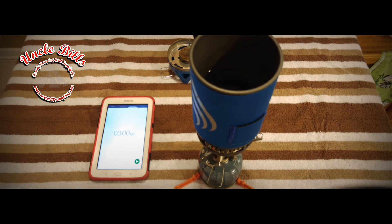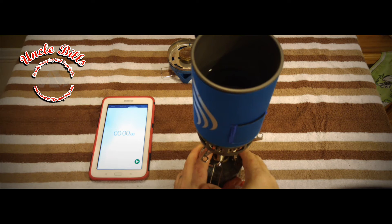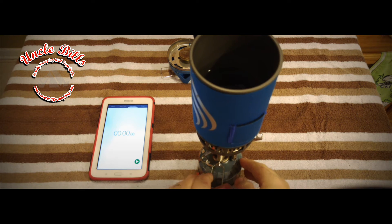Everything's cooled down and we have the Mighty Mo hooked up to it. We're going to go ahead and crank up the Mighty Mo and see what happens. Wow — I'm sure you can hear that just as well as I can. This thing sounds quite a bit like a beast; it is a lot louder than the regular Jetboil Flash.